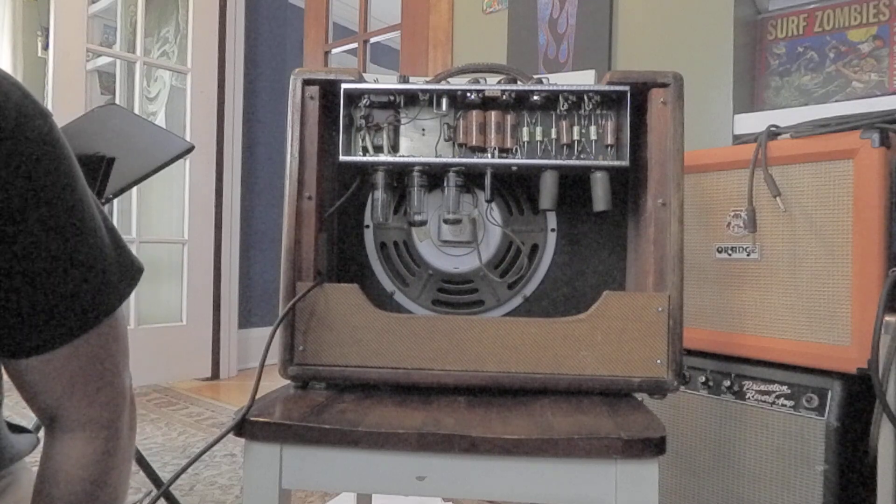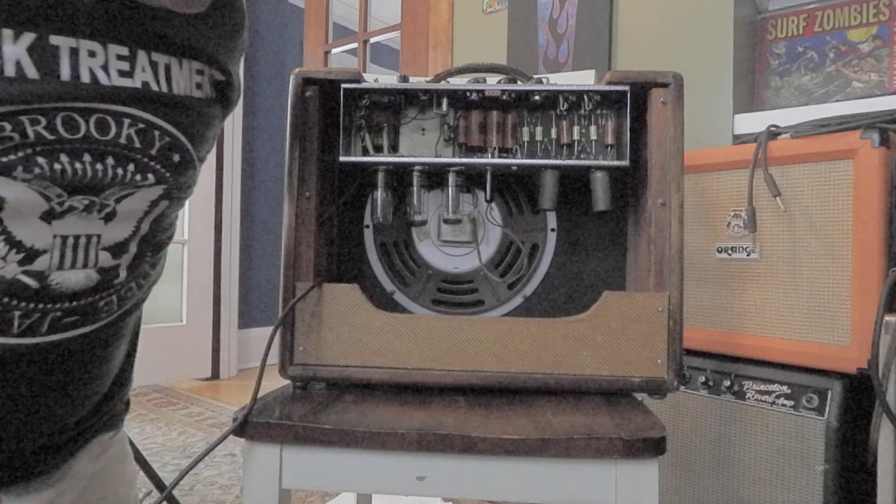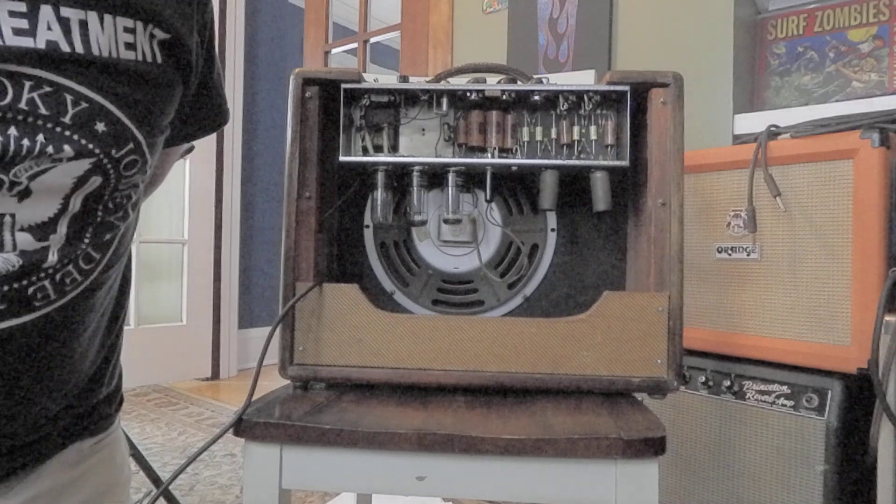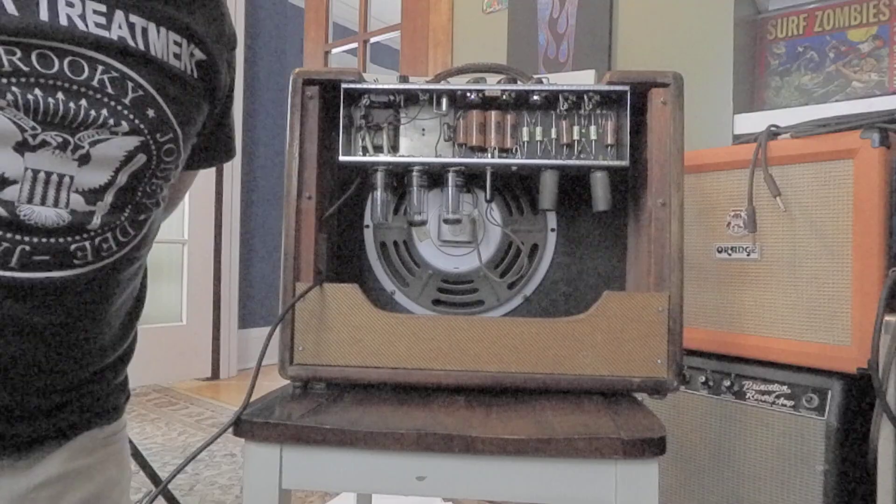I'm not that technical about the workings of an amp, but I know this is a holy grail kind of amp. I did use it last Saturday, and it was just wonderful. I played it in a bar and just cranked it on 10, and it was perfect.